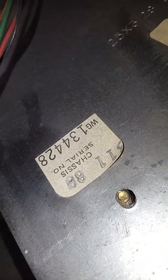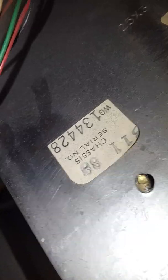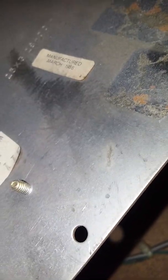What kind of monitor is this? There's a sticker here. This is WG one three four four two eight, three eleven eighty eight. This is manufactured...